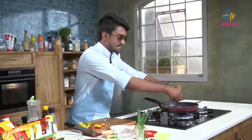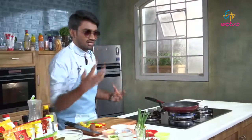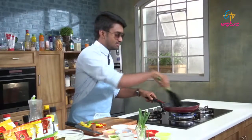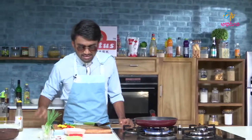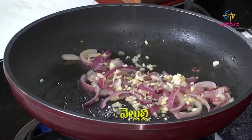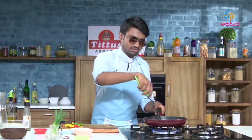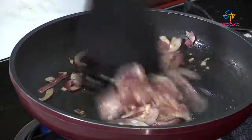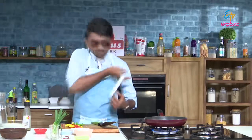If you add onions, they will become small and very delicious — you can hear that beautiful sizzling sound. Now we add the chopped garlic and cook the onions and garlic together.